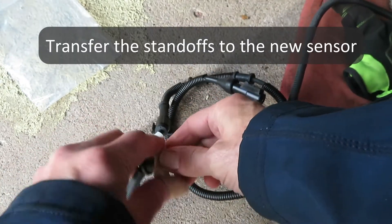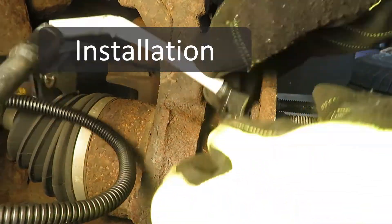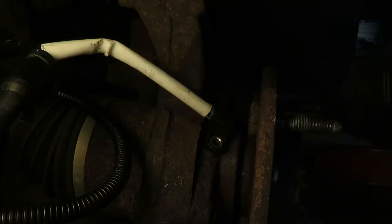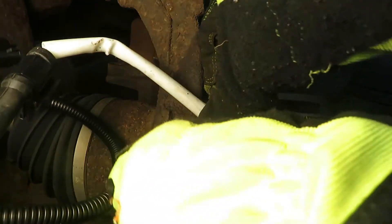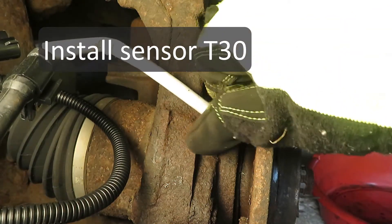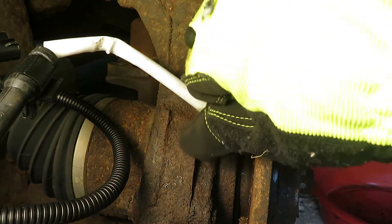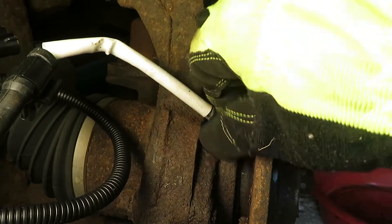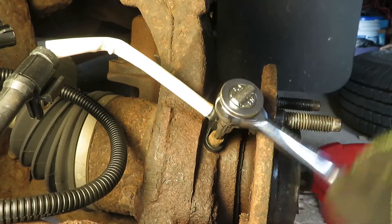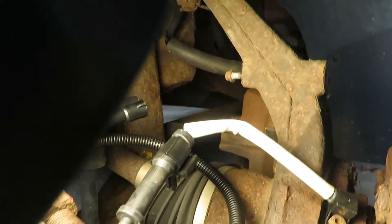We do have to transfer these clips over. Turning that T30 in now. If you do this job it's not a bad idea to do both front sensors, because if one failed the other is probably not too far behind — there were two years between mine. I always put just a little bit of never-seize on the threads, and in a case like this just snug it up good and tight. Don't overdo it.